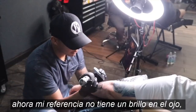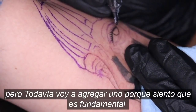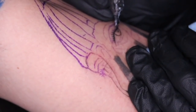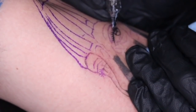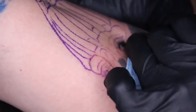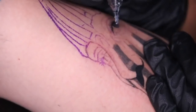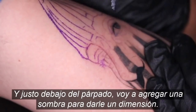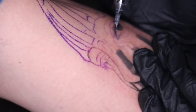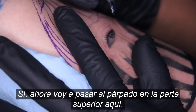Super smooth. Now, my reference does not have a glare on the eye, but I'm still going to add one because I feel like it's fundamental to making the eye look glossy. I'm going to do a glare here and a long one here. Slowly, I'm going to go with my medium tone. And right under the eyelid, I'm going to add a shadow to give it that dimension. So now I'm going to move on to the eyelid on the top here.